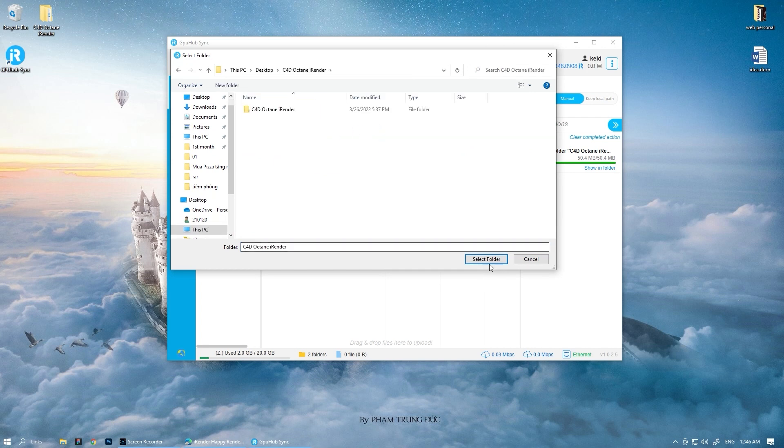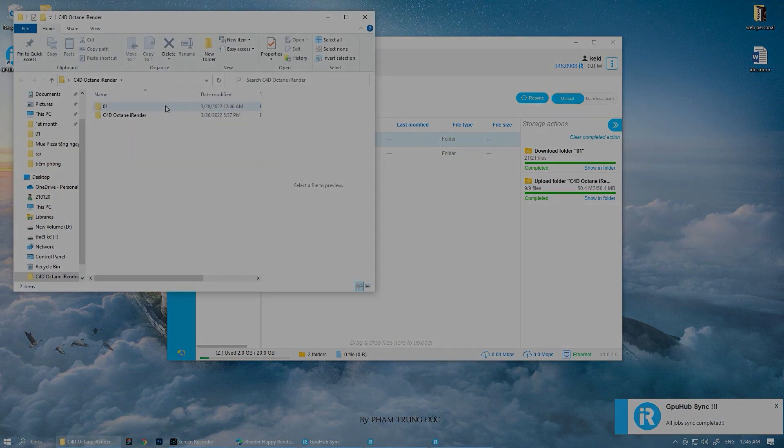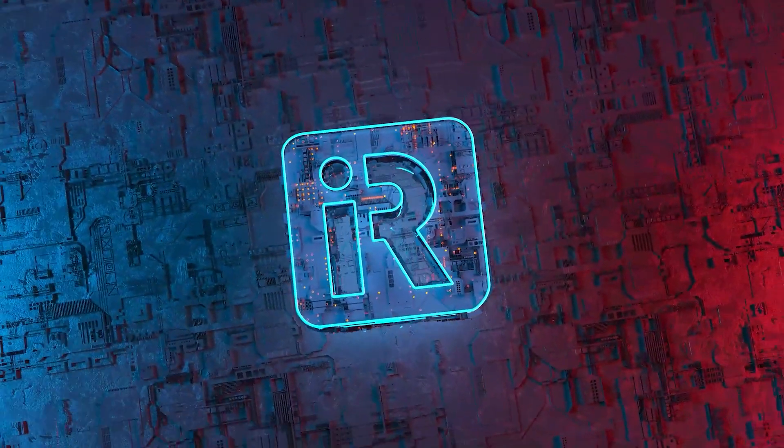We are happy to guide you on how to use the iRender service and show you the performance of rendering on multi-GPUs. We rendered a C4D project using Octane Render engine. The total frames is 20, with the size of 1920 pixels and 1080 pixels each. It took only 1 minute and 57 seconds to complete this project on the 8 RTX 3090 server. That is the end of the video today. Thanks for watching. iRender — happy rendering, happy training.